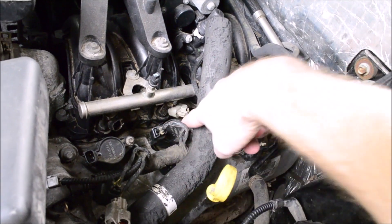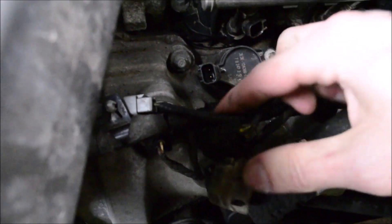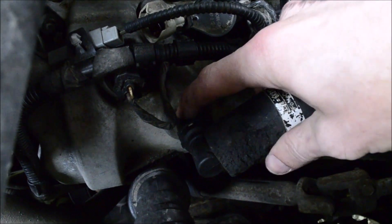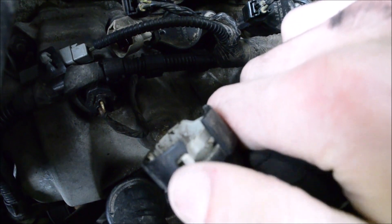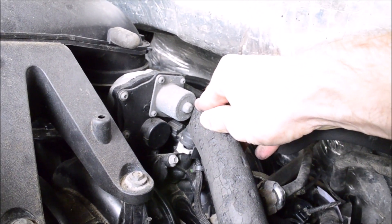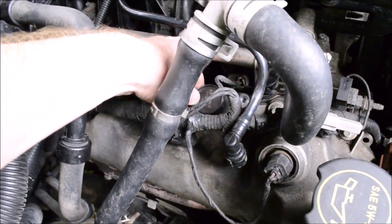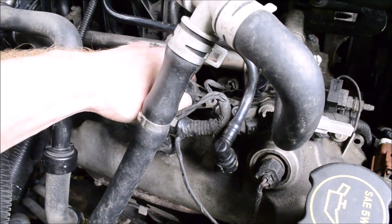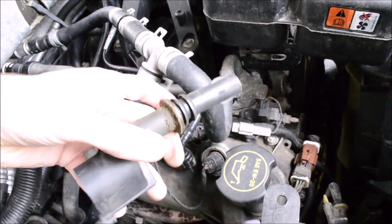To give yourself better access to this coil pack you can remove this pipe — it's very easy. See this gray tab here? Push it to the right and the hose comes off. To put it back on, push it on. Now we're over on the right side of the engine. Once the coil pack is unbolted, pull it straight up and then you can work it out. These are flexible so don't worry about breaking them.